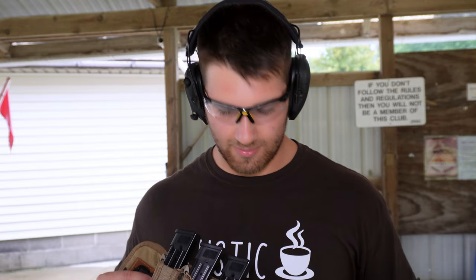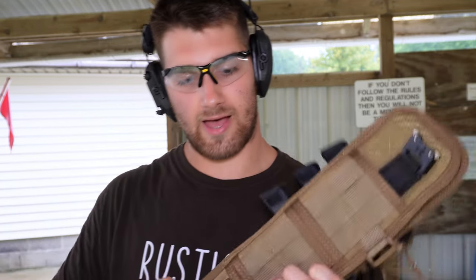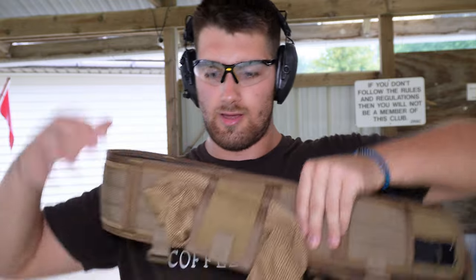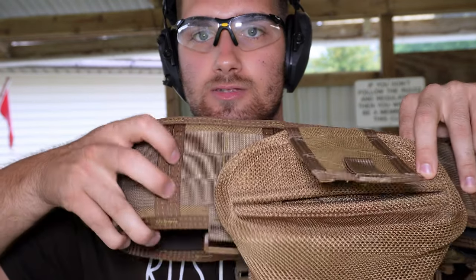Hey guys, we're at the range. The way I did it was I did three single nine mil mags, since I shoot a lot more handgun than AR. I also plan on putting a double stack of 556 right here — I have it at home, just didn't put it on for time's sake. And I have that mag pouch with all my loose ammo. I've only worn it about 10–15 minutes and this padded one feels really nice. It's the slotted version.